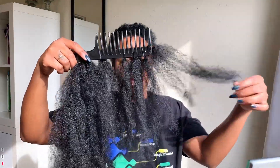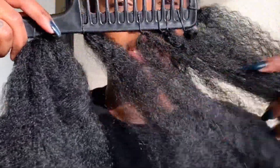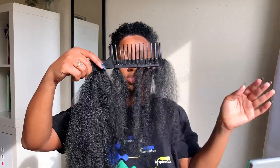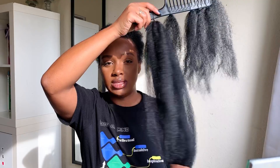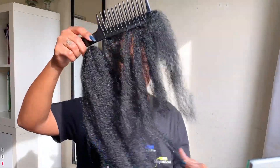I already did some prep work. I have little pieces of hair connected to a rubber band on a comb, and then I wanted to put the back into one high ponytail, so I have this big bundle here. I'll explain how I made these little small pieces right now.